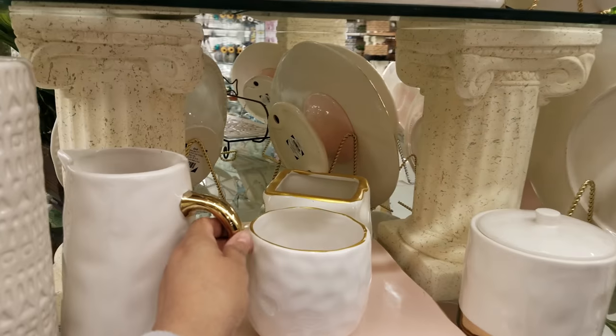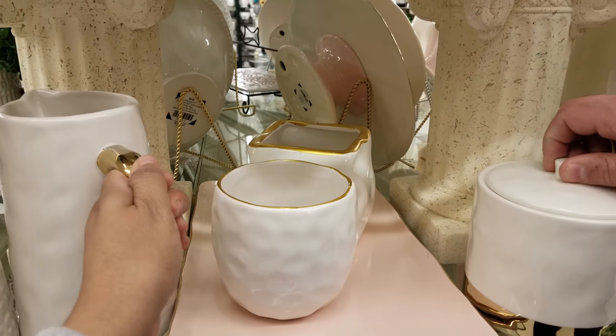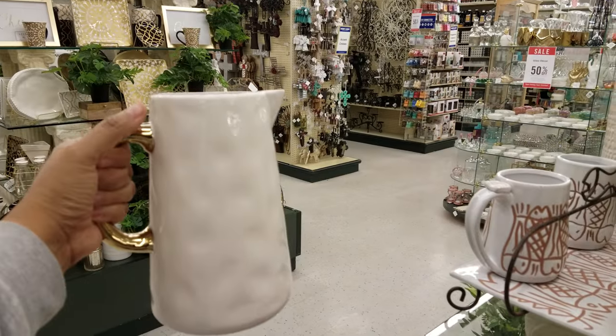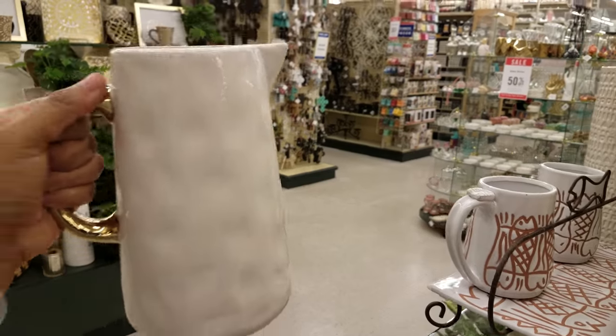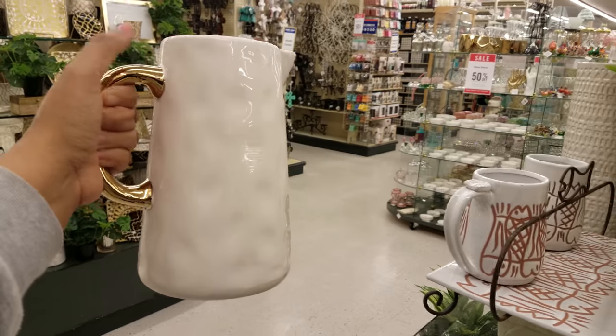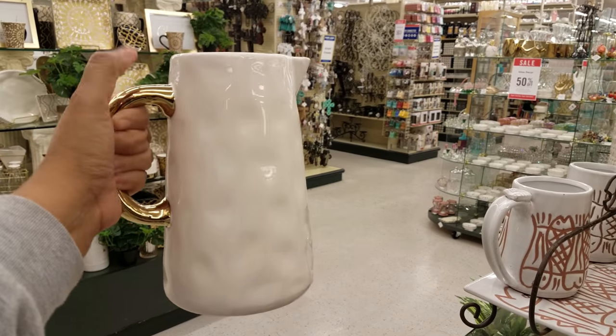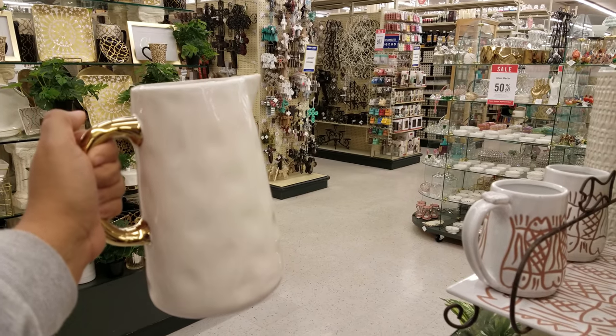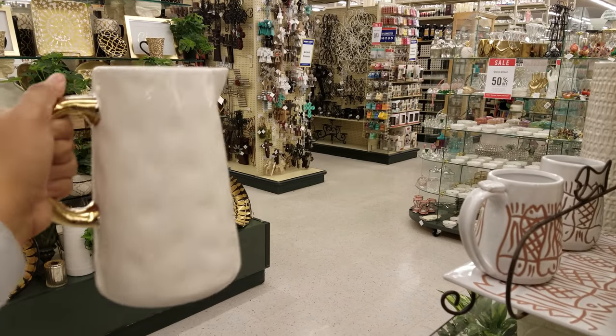Oh look at that. Let's see how much this would be here compared to TJ Maxx. So they want $20, and the one I saw on sale at Marshall's — with the cool gold beaded handle — was only $12. But this one is going to be $20.